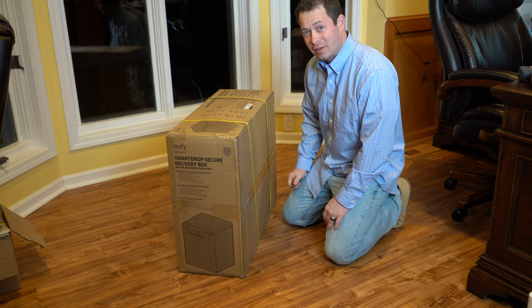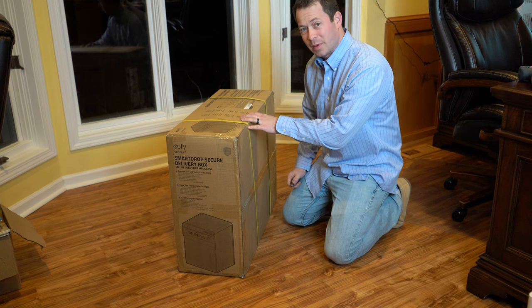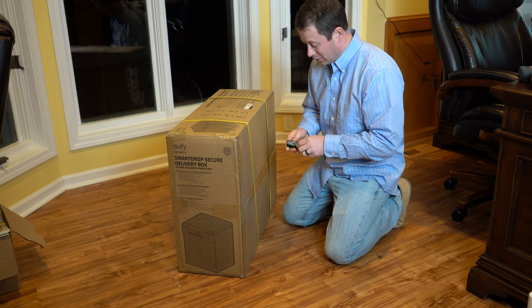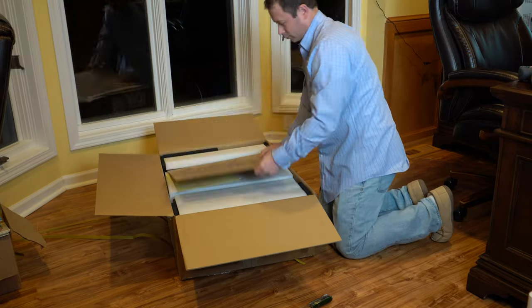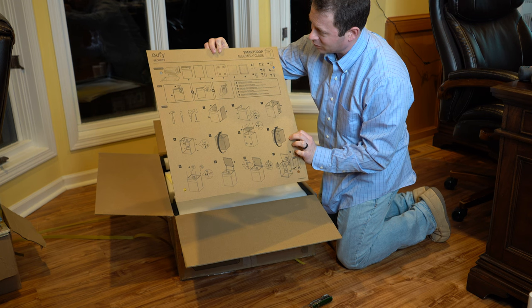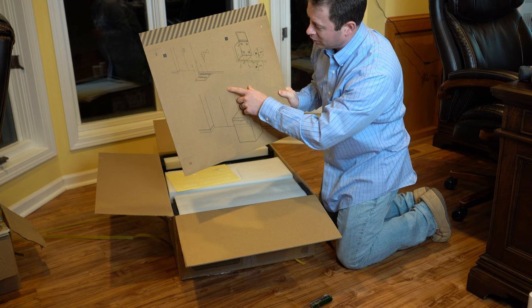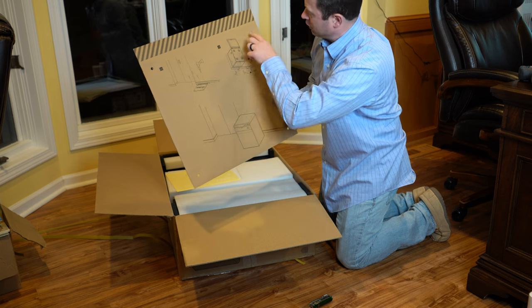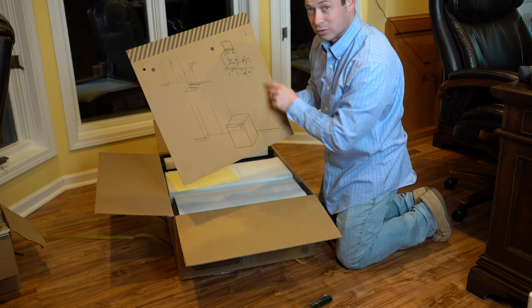Here is how the package comes in the mail. This thing is pretty heavy — it weighs about 50 pounds in the box — and we need to take it apart and put it together. Here's the assembly guide with step-by-step instructions. The back side is actually a template to bolt it down to the floor. If you want to bolt it down to concrete, you drill through these holes, which gives you the correct positioning to install the anchors.